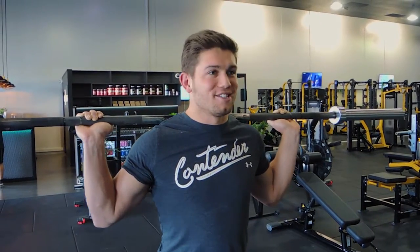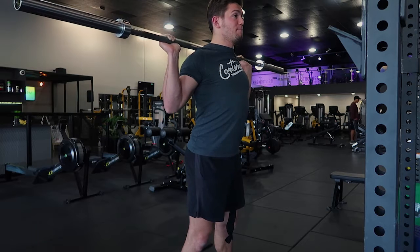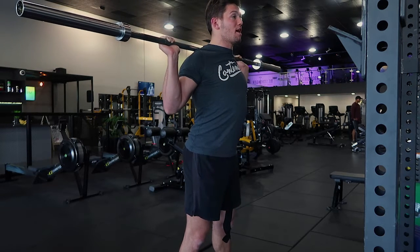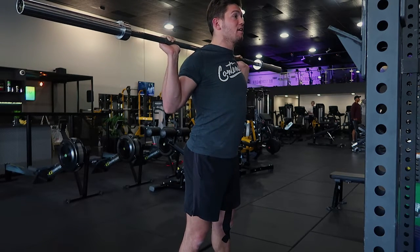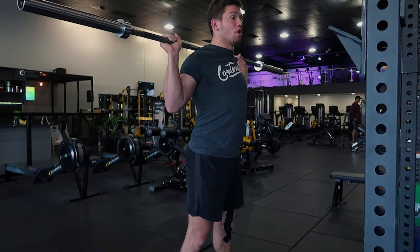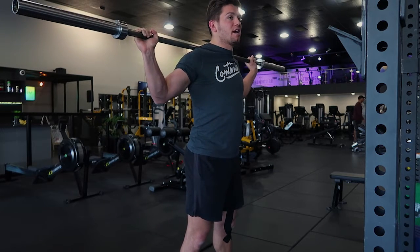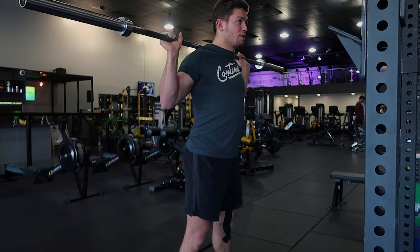If I just say 'barbell squat,' you choose between high bar and low bar. For the high bar, the bar sits nice and high up on your traps. Keep your chest up, draw your shoulders up then down and back. Grip the bar nice and close to your shoulders — this keeps it safe and stable. If you grip out wide, you lose tightness and it becomes less stable.